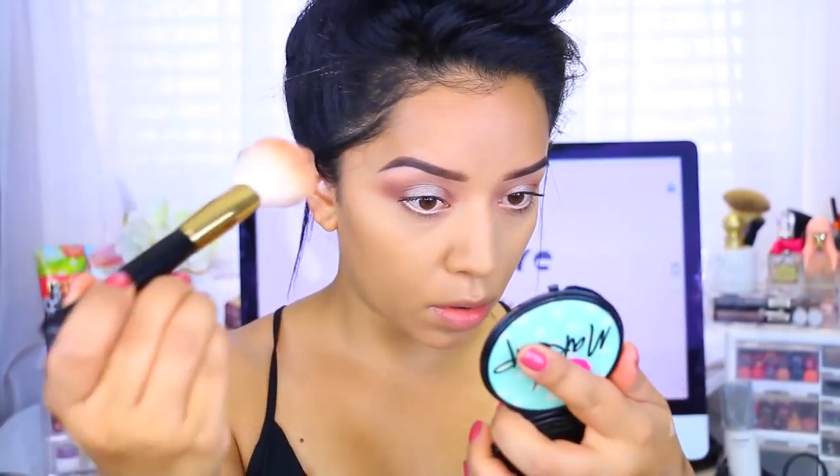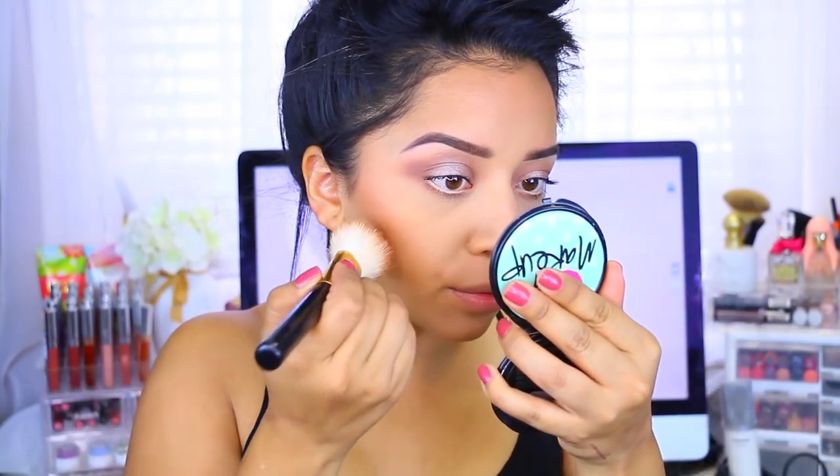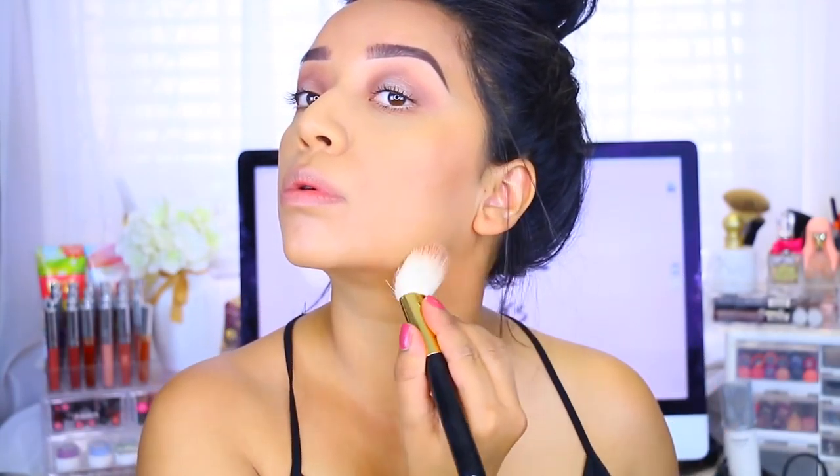Now I'm going in with this Milani bronzer — I haven't used this in a while, but I really wanted my skin to look very bronzy, almost like I just went to the beach and got a really nice tan. I didn't apply any blush. I applied the bronzer to my jawline and also to the sides of my neck just to bring a little bit more warmth. I really like how this bronzer applies.